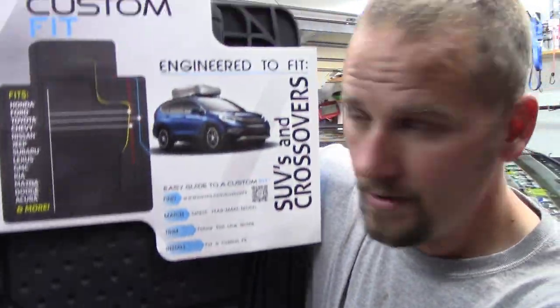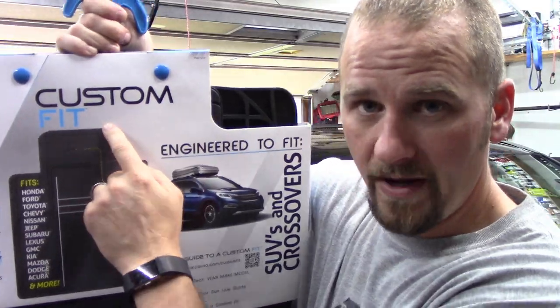Welcome back to Fab Automotive Detailing. In this video I got a review on these new custom fit floor mats you can go and buy at your local Walmart. Let's do it.